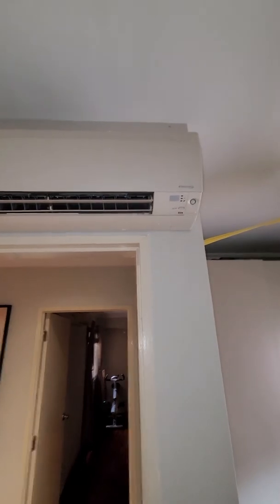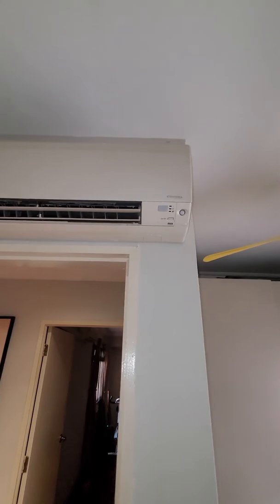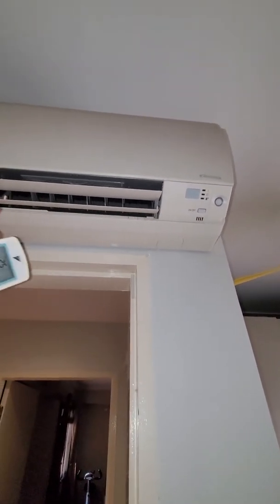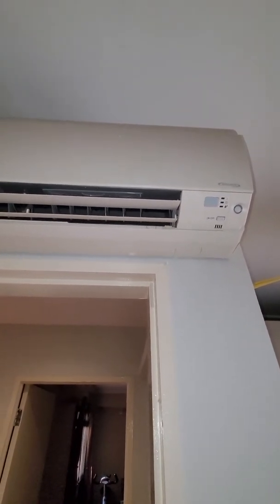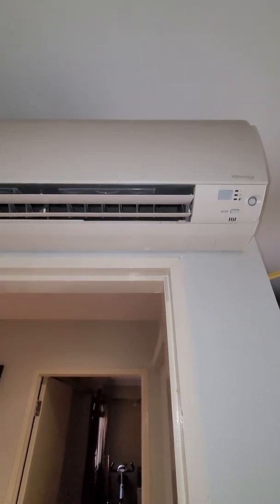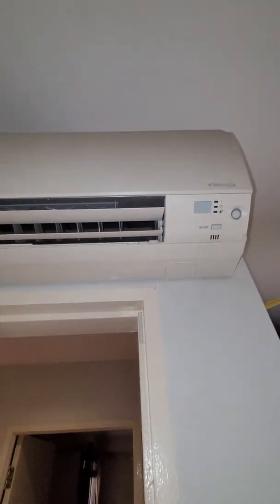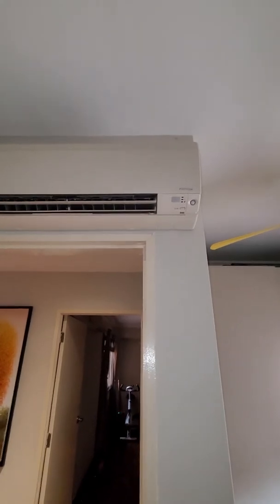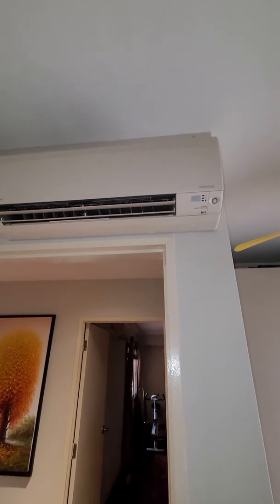A customer actually got worried and said the aircon couldn't shut down, but that's not the case — it's the mold proof function working. The only way to get rid of the dampness in the corners inside is to turn on the fan and let the wind do its job. By running this, it will dry up the internal parts, and it will run automatically for about two hours. It's a clever, fantastic solution.